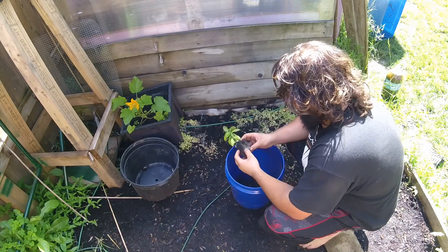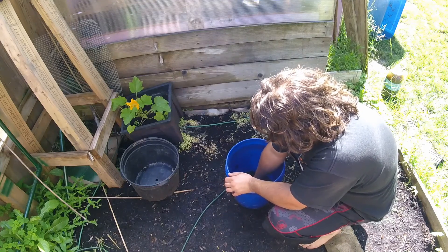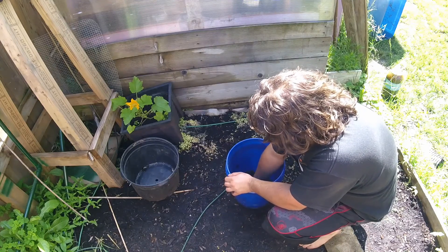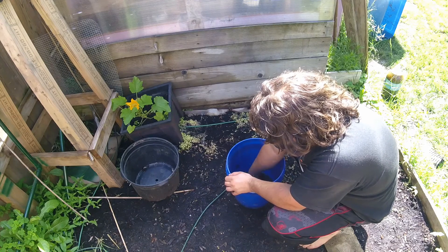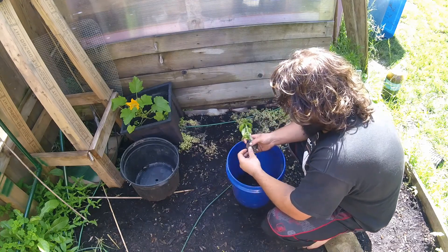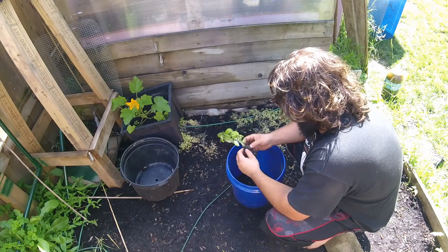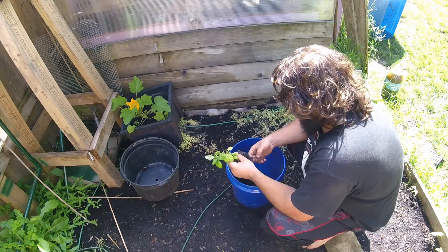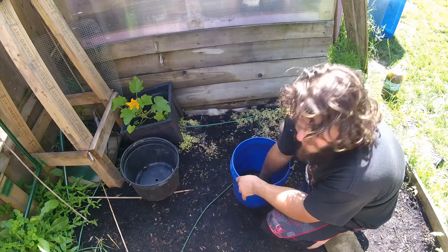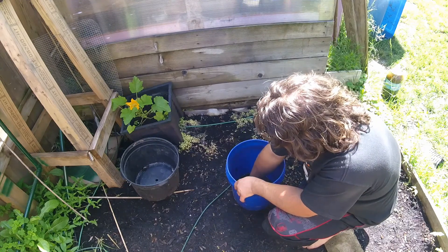I started these seeds in the greenhouse, so I'm trying to break up all the dirt and wash it out. It's important to get all the dirt out so that the water doesn't get clogged up in the PVC pipes. On my system I'm using about a four-inch diameter pipe, so there's quite a bit of room before it gets clogged, but you still want to get as much dirt out as you can.